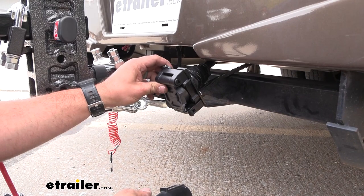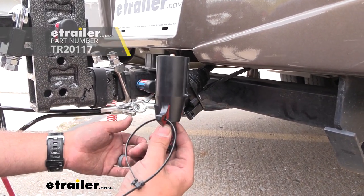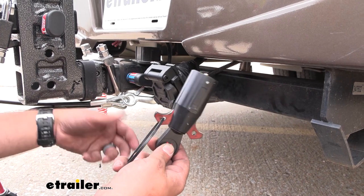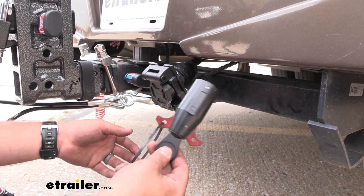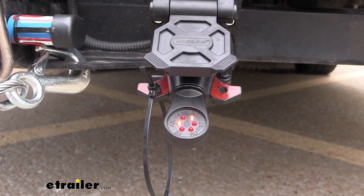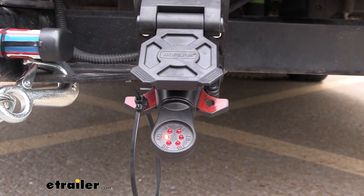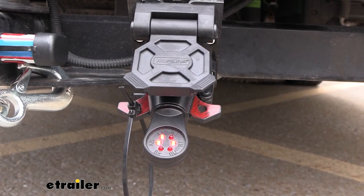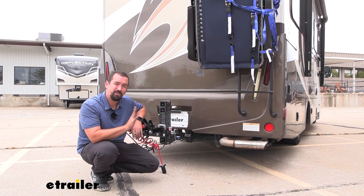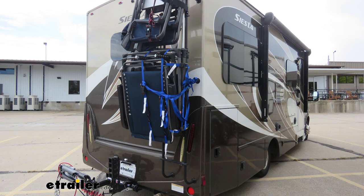Now that we have everything tightened down, this is ready to go — we just need to test it. I'm using a 7-pole tester here, which we have available at eTrailer. The other option is obviously hooking it up to your towed vehicle or a trailer. We're going to run through the light sequence to make sure it's all working: starting with running lights, then left turn signal, right turn signal, and then brakes. And that was a look and installation of the Hopkins 7-way, 5-flat, and 4-flat trailer wiring connection on a 2017 Thor Siesta.